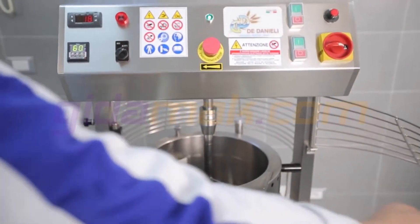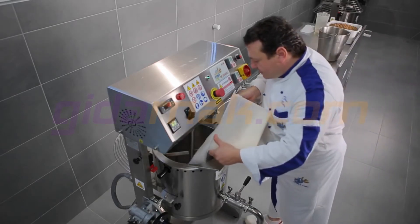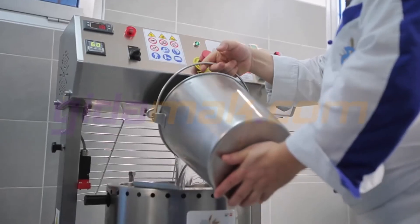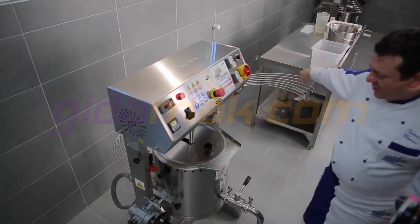After programming the machine, we'll add the ingredients and then press the heat and mix function buttons. The cover shortens the time needed to reach boiling point.